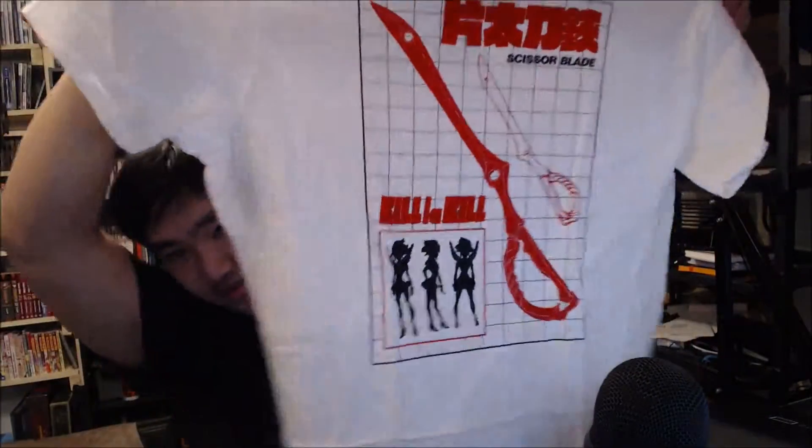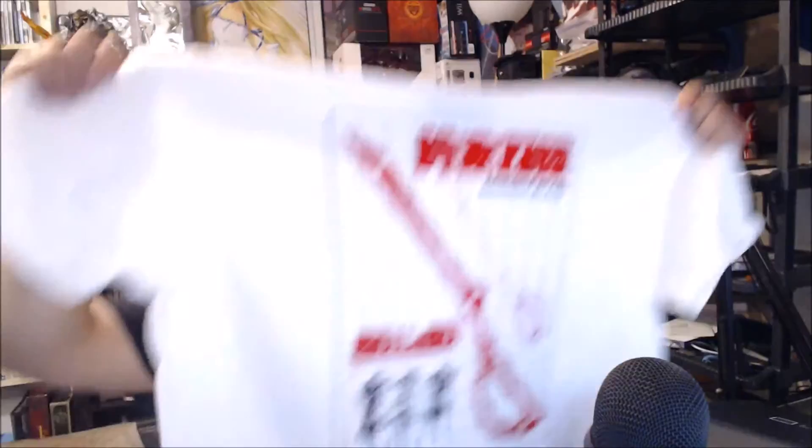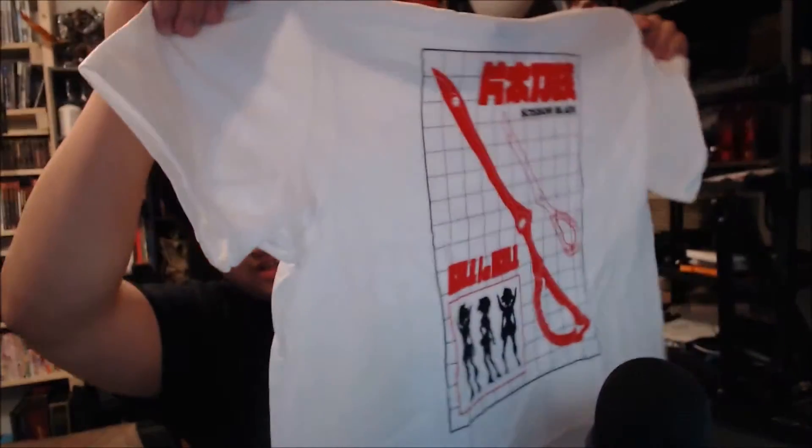Let's take out the first item, which is actually a t-shirt. Here's the t-shirt — it is a scissors blade design from Kill la Kill, really cool. I might wear this one day. I don't really wear the shirts that I get, I try to save them.